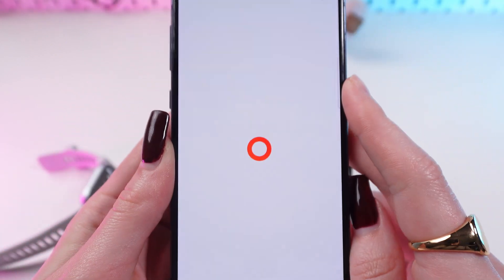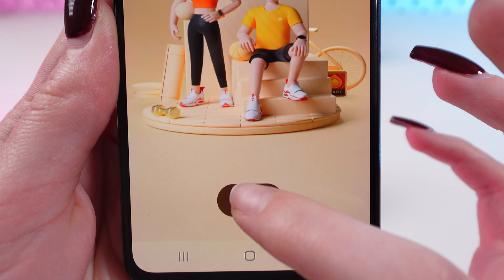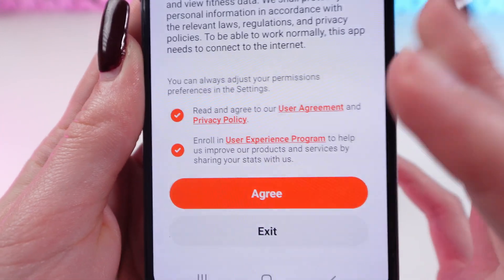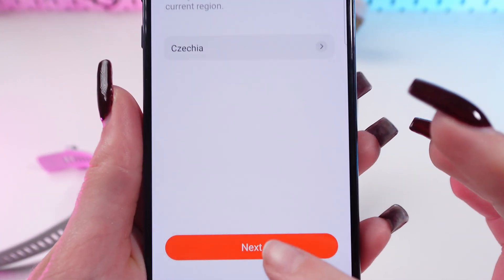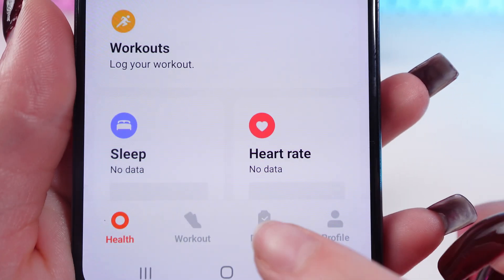Open the app, click Start, and accept the privacy policy, then agree. Now you need to set up your region and move to the next step. Then go to the Device tab.